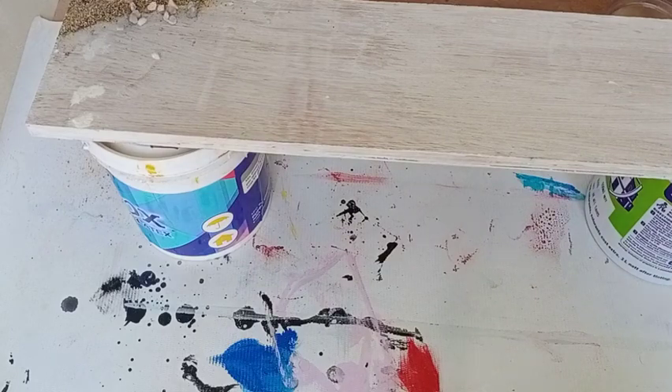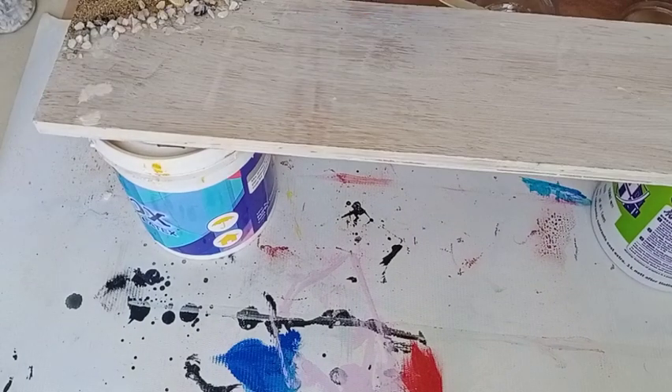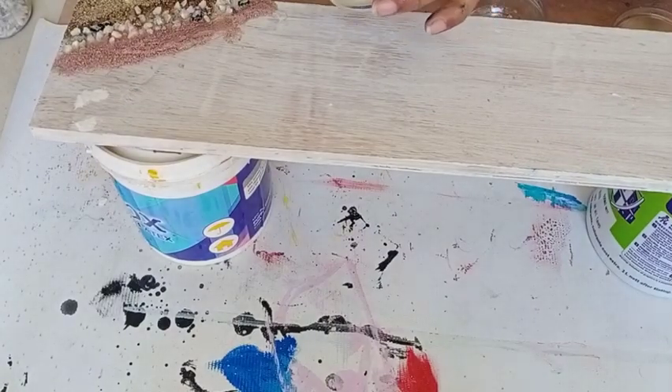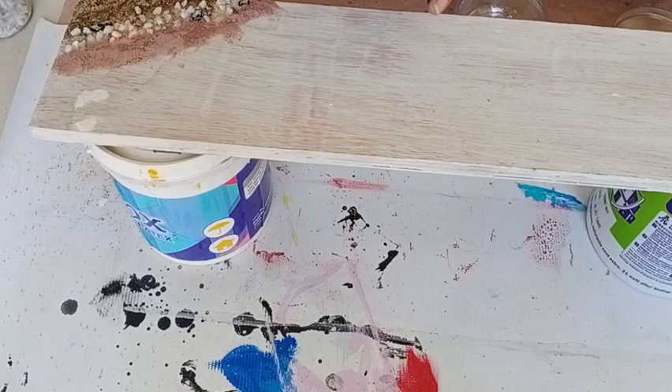Now adding some real stones. Now I am adding clear resin on top of the sand and stones so that it gets stuck.